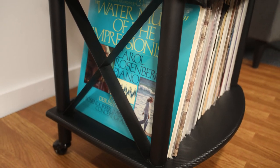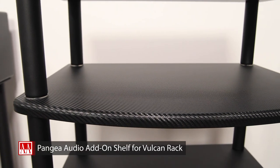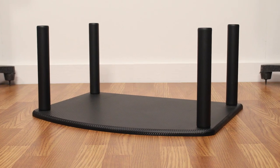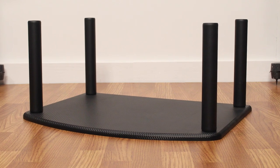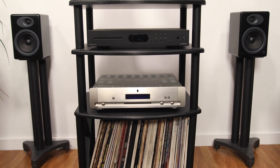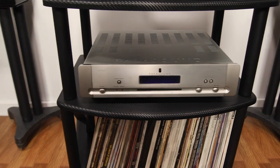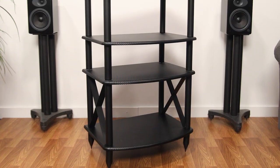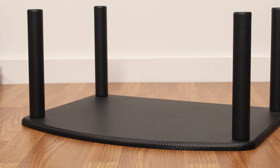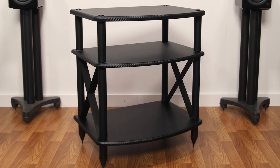The Pangea Audio add-on shelf boasts an open-air design with a thick vinyl-wrapped MDF shelf plus four seven-inch steel support tubes, available in satin black, rosewood, and carbon fiber finish. The shelf is very easy to clean and resists scratching, scuffing, and most liquids. This add-on shelf can be added to any location — top, middle, or bottom — on your Pangea Audio rack or TT turntable stand.